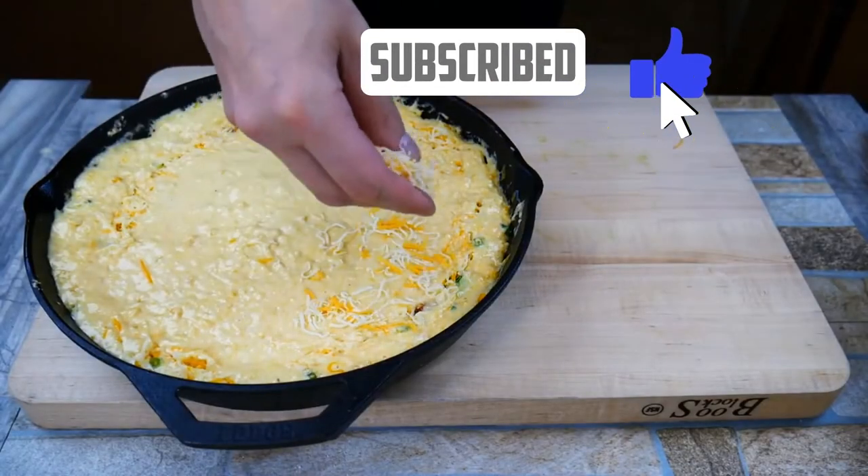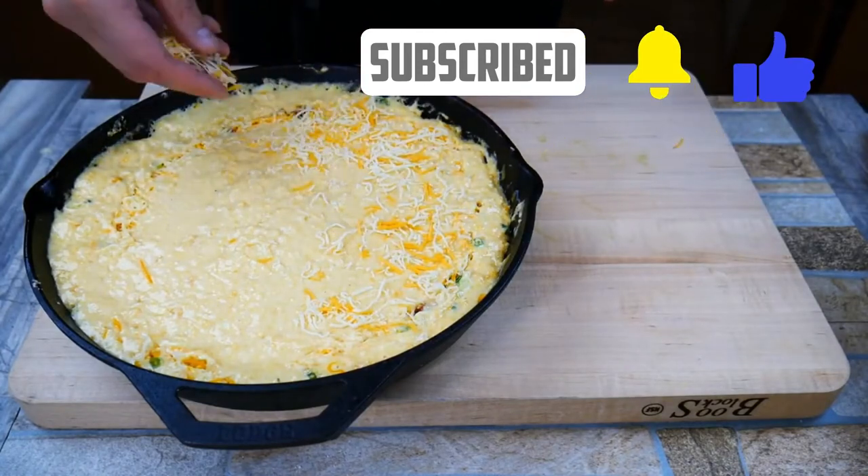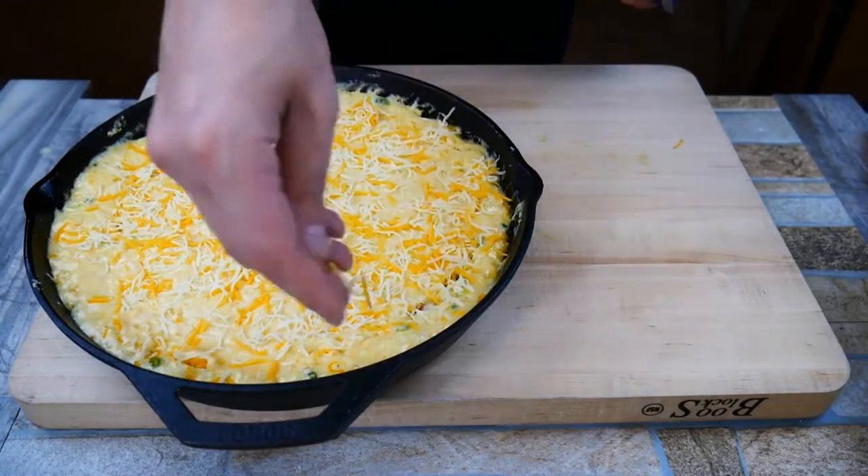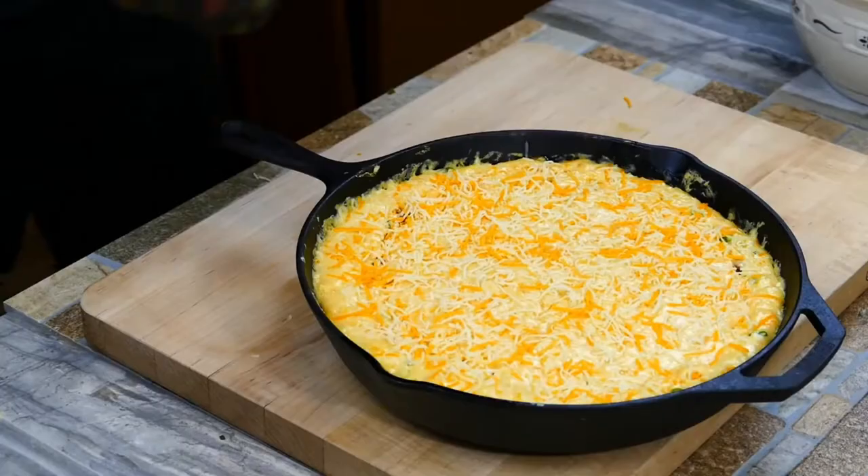We're going to add a little more cheese on top — that's going to give a really great presentation when it comes out of the oven. And into the oven it goes.